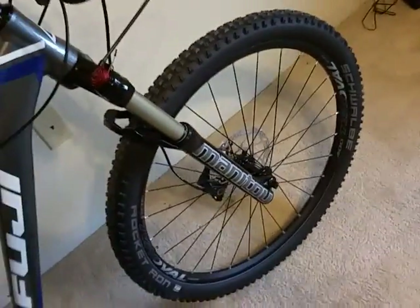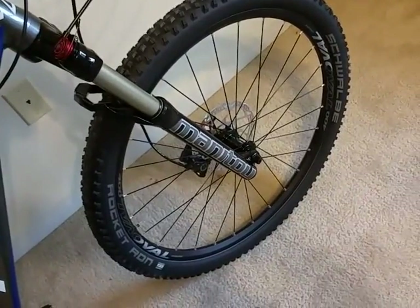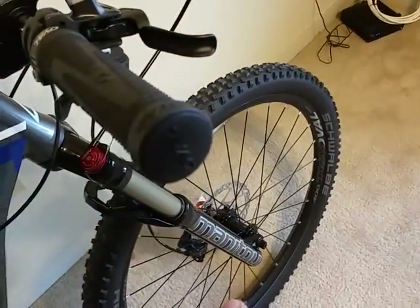One of the good things about this bike is the suspension. It's a Manitou Marvel Expert air suspension fork with a remote lockout and 100mm of travel.